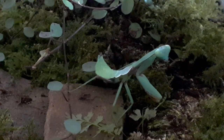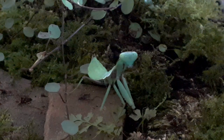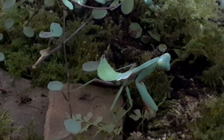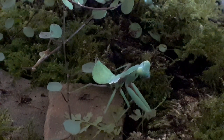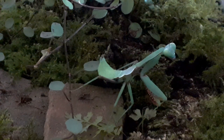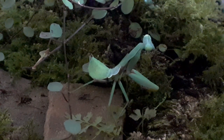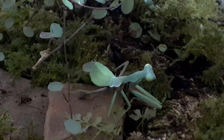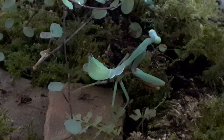Like all living things, mantis die. This particular species can manage a year, a year and a half, if the conditions are just right — and that means keeping the temperature and the humidity and their belly's full, and not much else. They're a fantastic pet for that reason, as they don't take up a lot of your time. If you've got a busy life and want a pet, this is the pet for you.